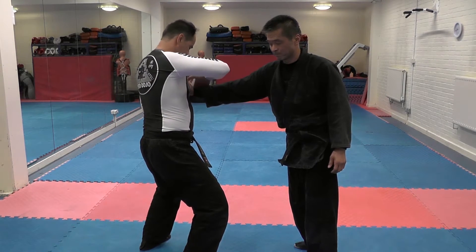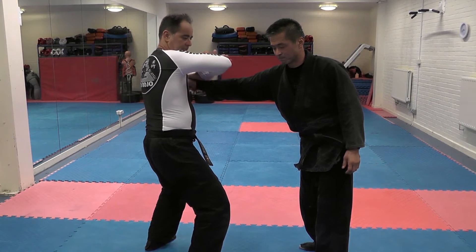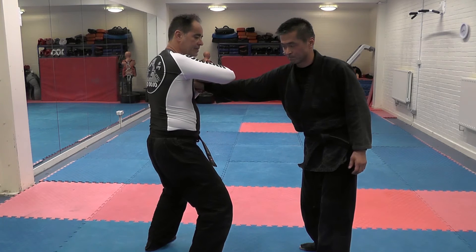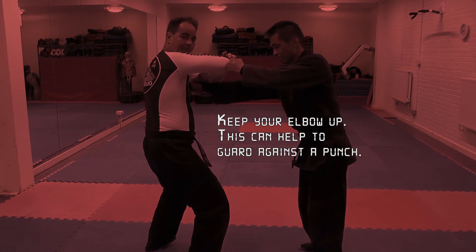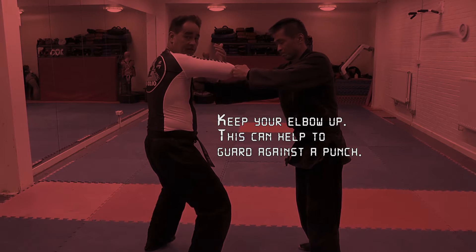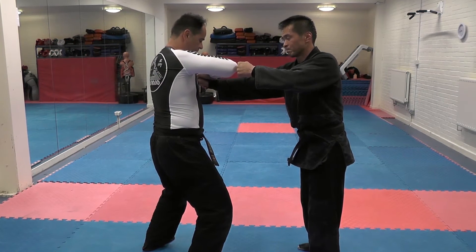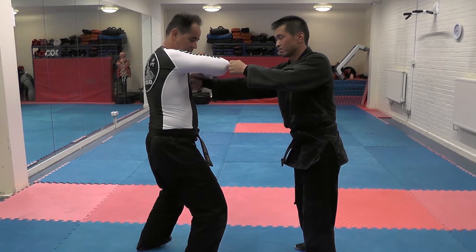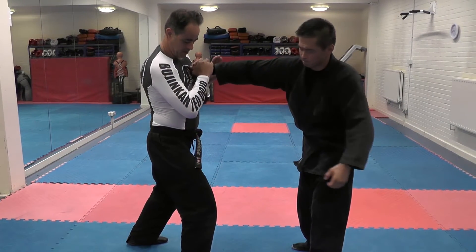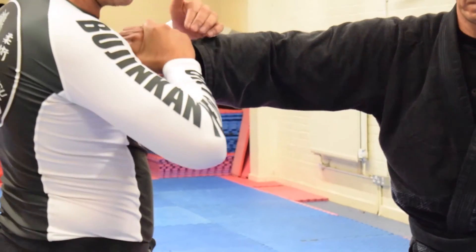Once I'm here, this attacks his eyes, and I force my thumb between his first finger and his thumb. I keep this elbow up — if he punches towards my face here, I try and position this elbow so he hits that rather than my face, obviously, which would be a bad thing. From here, I keep my hand and my forearm in alignment, and I drop my elbow. This is like a lever — a solid lever — because I don't let my wrist bend.